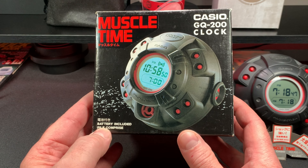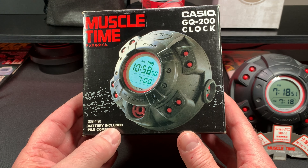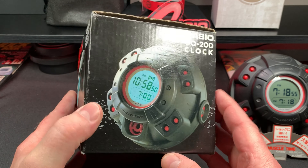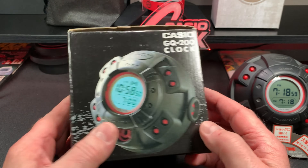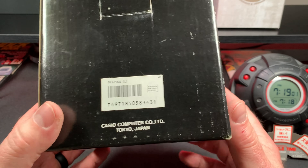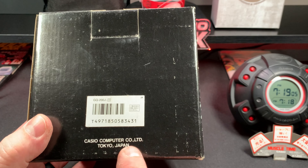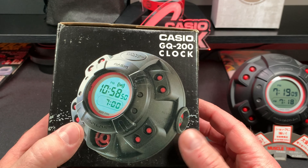It says battery included, and there's a sticker on here that says Muscle Time. On the back you have your barcode here, and then it says Casio Computer here in Tokyo, Japan. Really cool.